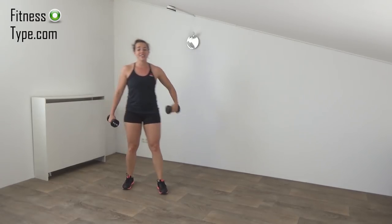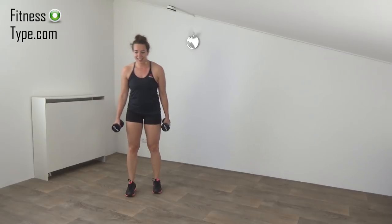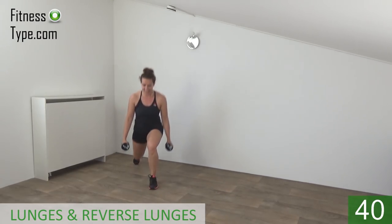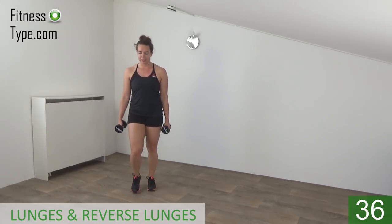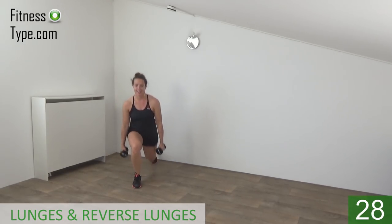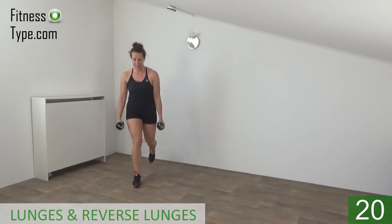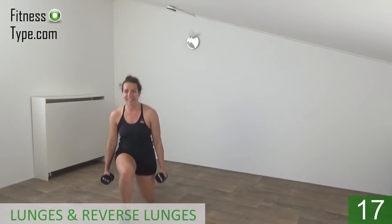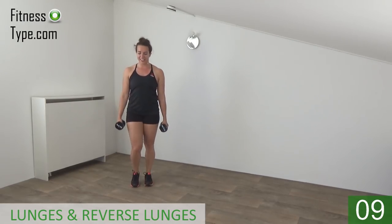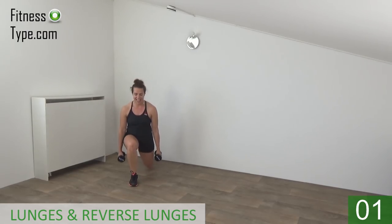Next one is the lunges — in front and to the back. Get ready and start. So front, switch, and to the back. Squeeze your glutes, almost there. Keep your upper body straight. Final ones to the back, switch — and that's it.